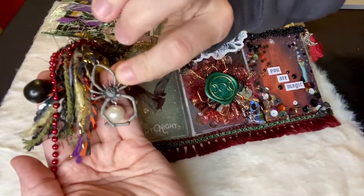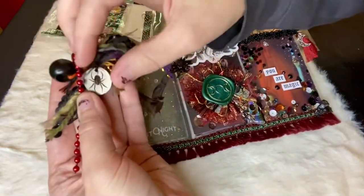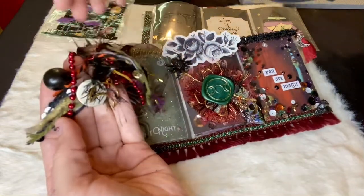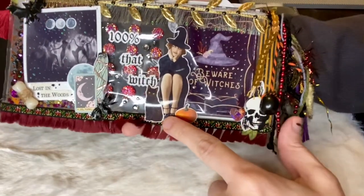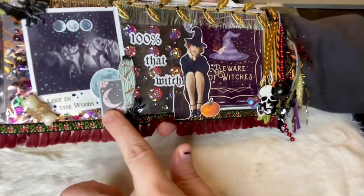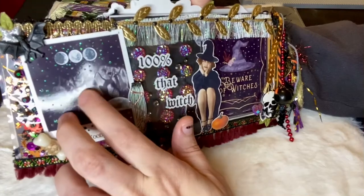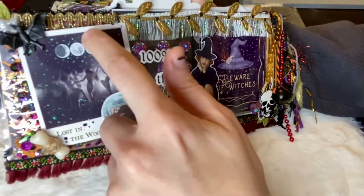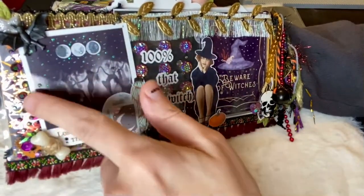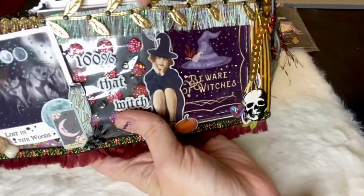There's another really pretty dangle off to the side with a big moon. I love this spider — there's so much on here! Oh, look at this, another little spider and a moon. Okay, and let's take a look at the back: this says '100% that witch' — so adorable! There's a little black cat down here and then a tarot card that says 'lost in the woods,' with like witches doing seances around a fire. I love the little green texture dots on here — that's awesome — and then a little bone and a vine.